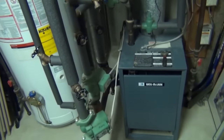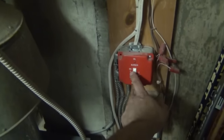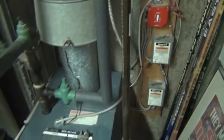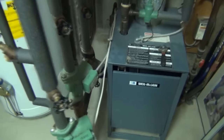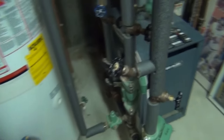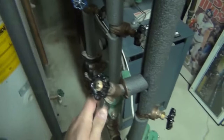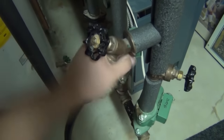The first step with this process on any system is to shut the boiler off. It doesn't matter if you have gas or oil — find your service switch and shut it off. You do not want the boiler running during this process. Then take your hose, pick a zone to start, and go ahead and hook the hose up.